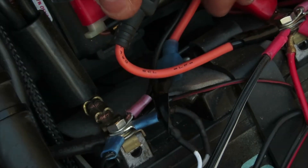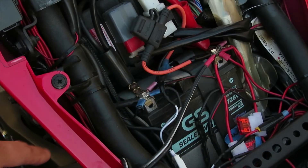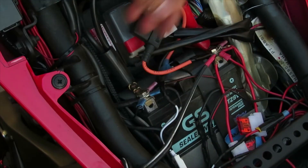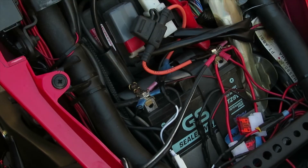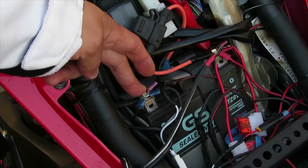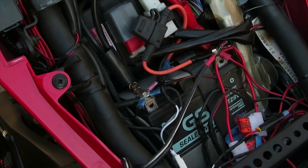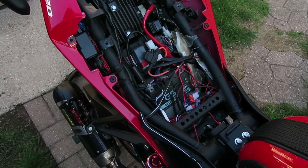Then you can go ahead and remove your battery. When you put your battery back in place, make sure you don't forget to connect the rubber strap back on. That's all it is to get into your battery and removing it. Don't forget to put your terminals back on your bike and tighten them down. Then we just go in reverse order from where we started.